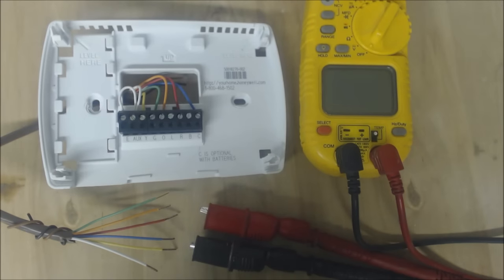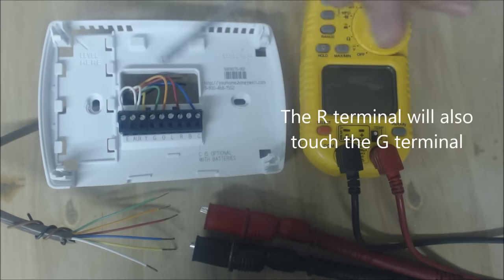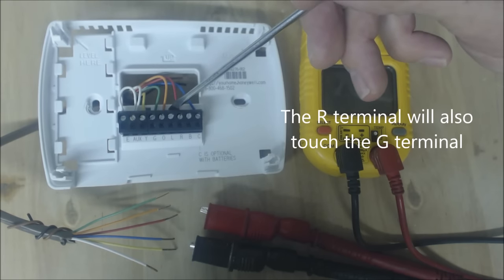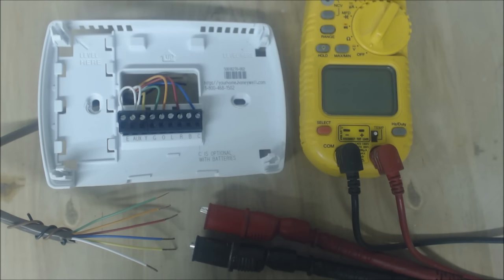In emergency heat mode the R terminal touches the E terminal, and the R terminal touches the L terminal if you were to use L for anything — but typically that's not used very often. That's how you wire up a Honeywell TH Pro 3000 thermostat. Hope you enjoyed yourself and we'll see you next time on the AC Service Tech channel.